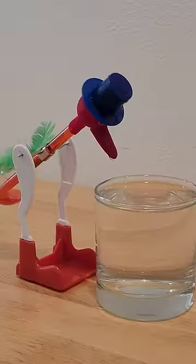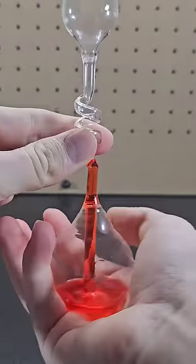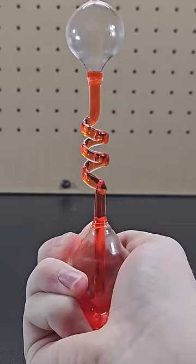Next up is the hand boiler. Similar to the drinking bird except with heat, placing your hand on the bottom causes the liquid to rise almost instantly.